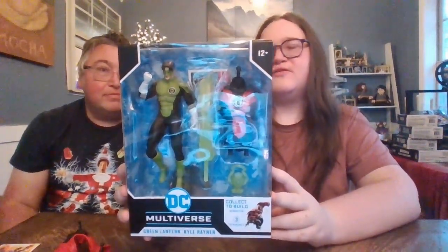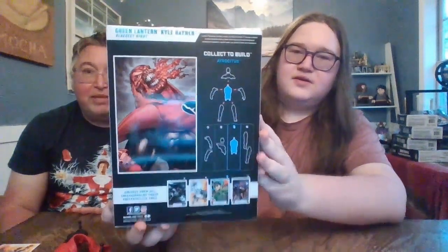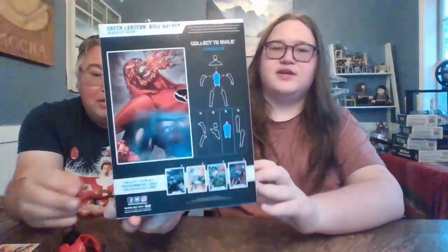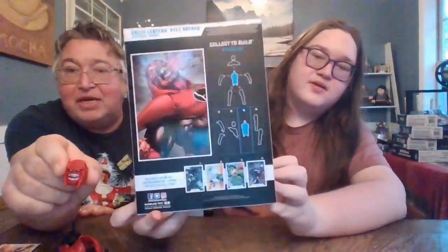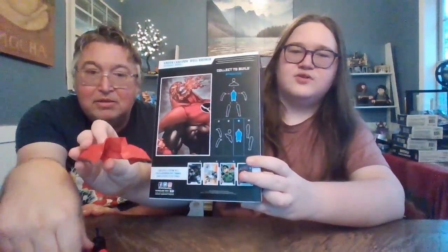So figure number three is obviously Green Lantern — this is our first Green Lantern, actually Kyle Rayner. And you can see it comes with his torso for the Build-A-Fig. Let me flip it around to show you what we're looking to build — Mr. Atrocitus there. It doesn't show his full body, but he looks pretty cool. We only have one figure left — that's Black Lantern Superman. So far we've got his head, arms, and shoulder pads. We're going to get the torso out here. See you in just a minute, folks.